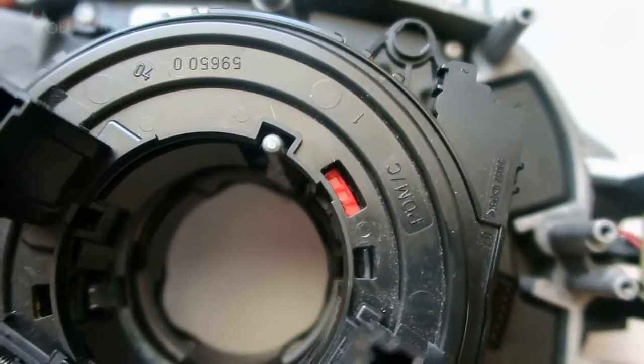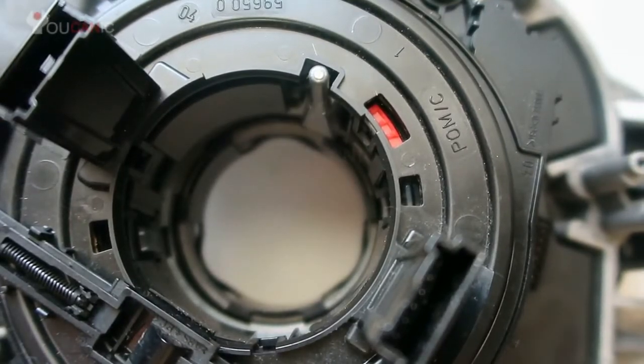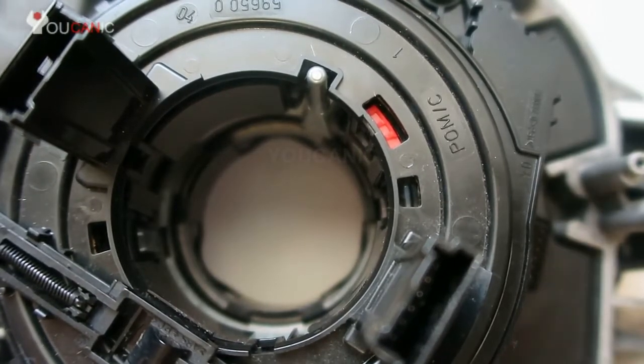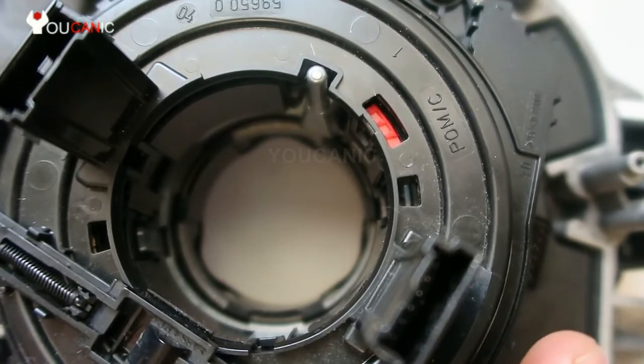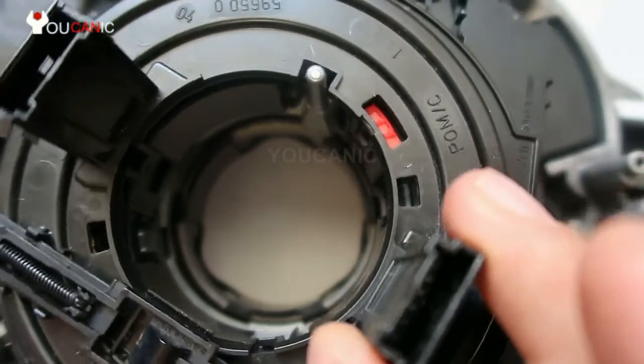Here we have the clock spring, removed from the car. We're going to open this up and show you how it works. Before you remove it, ideally you want to straighten up your front wheels and have the steering wheel in the center. Then go ahead and remove the steering wheel and access the clock spring. Before you actually take off the clock spring, if you're going to reuse it, just put some tape on it so it doesn't rotate or spin around.